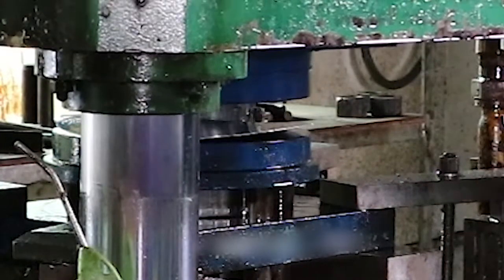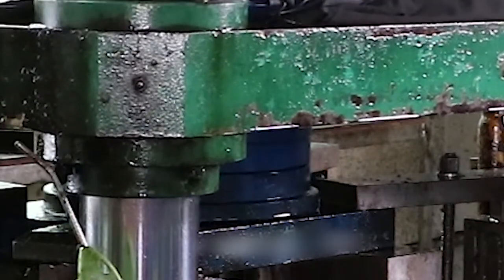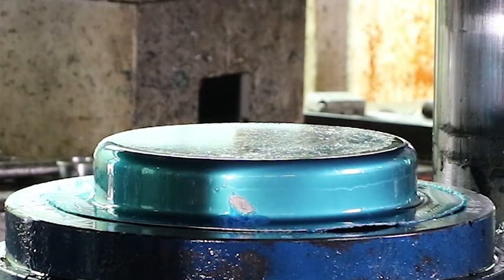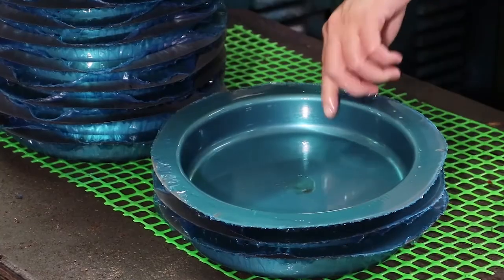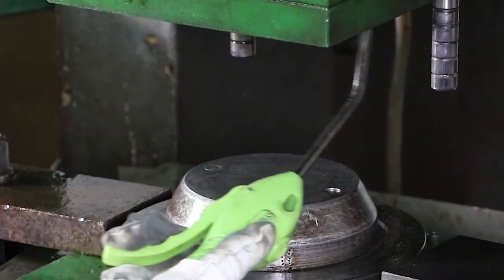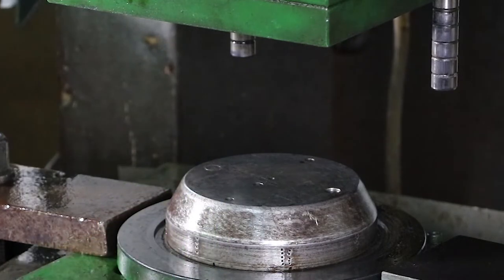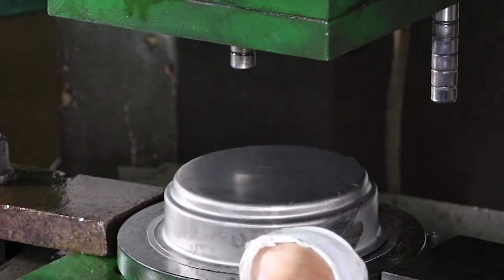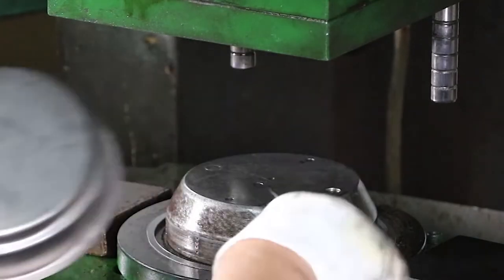After cutting the sheets, they are stacked and moved into the next stage of production. You might be asking why there is a blue film on the titanium. Without this blue film, the pressing machine will scratch the surface of the titanium. The oil on the film acts as a lubricant, helping reduce friction. This simple film prevents scratches, and afterward the film is peeled off to be recycled.